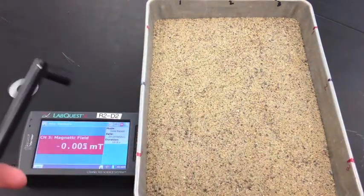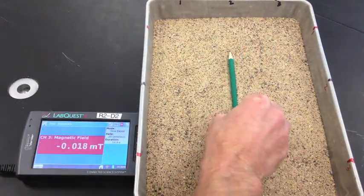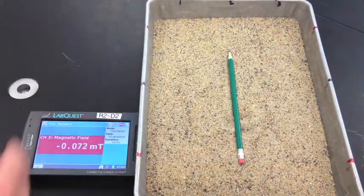Now you're going to want to take a pencil and put it in the tray such that it points at north. You can look on the sides of the tray to see which side north is.